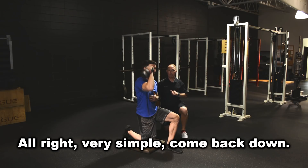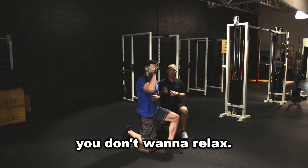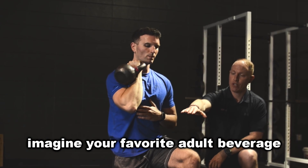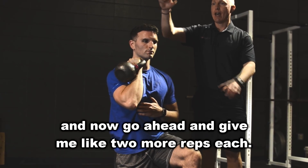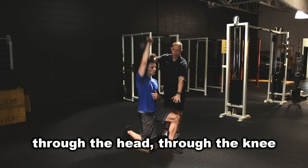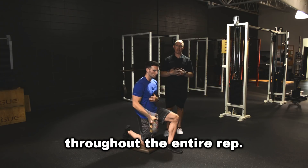Very simple. Come back down — he's owning it on the way back down too. That's very important. You don't want to relax. Most people when they come down, it's very sloppy. One other thing you can do here: imagine your favorite adult beverage is resting either on your knee or on the top of your head. The goal is to stay really stable through the head and through the knee, so that everything is locked in and in control throughout the entire rep.